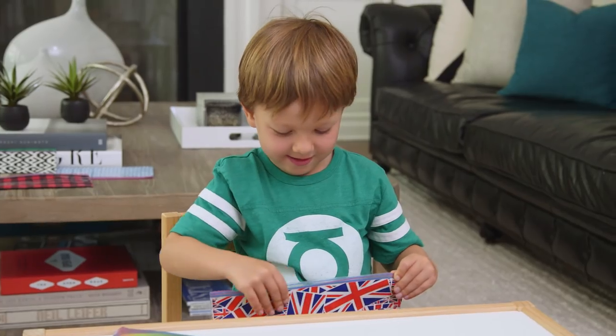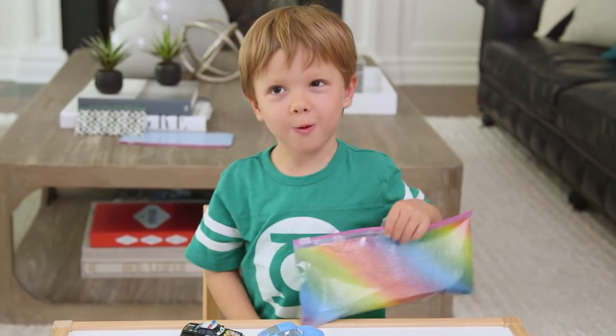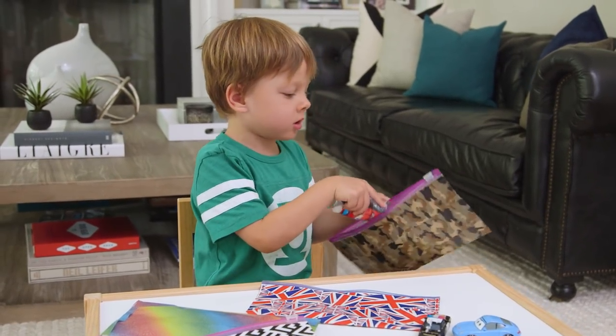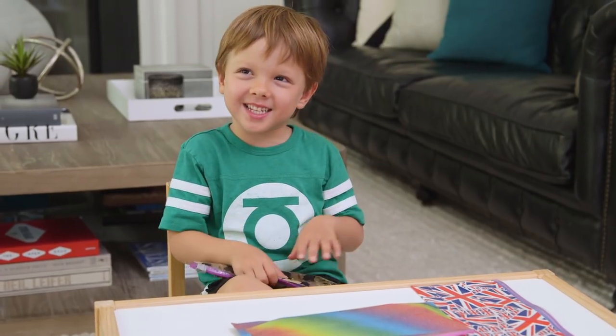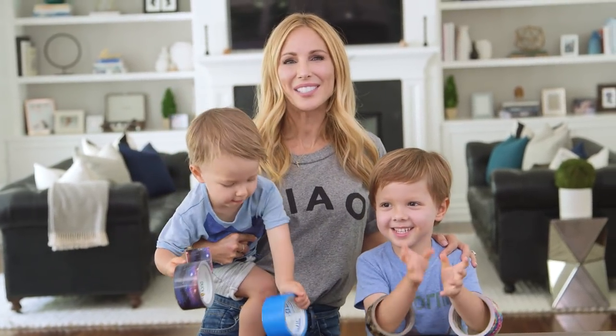I promise this is gonna be your favorite back-to-school accessory. All ready for school — it's already Lincoln's! My business card, my tissues, and my two cards. I'm giving all of these. Alright guys, I hope you'll give these a try. My kids love duct tape now. Tell me in the comments below when you're going back to school, and we'll see you next Friday!